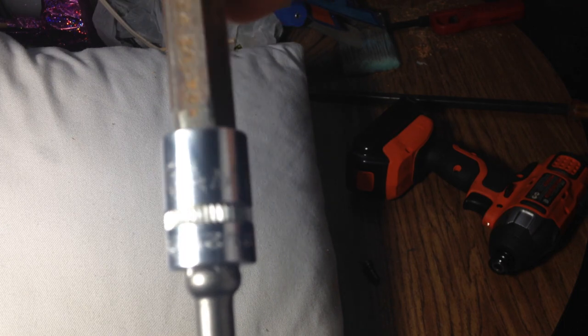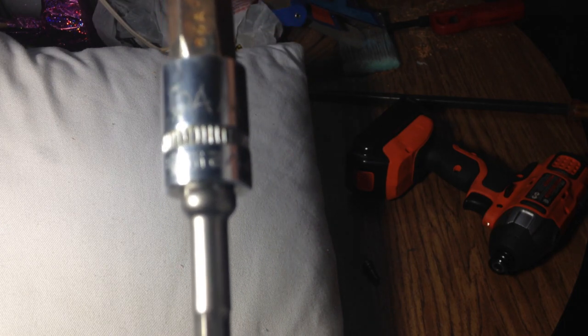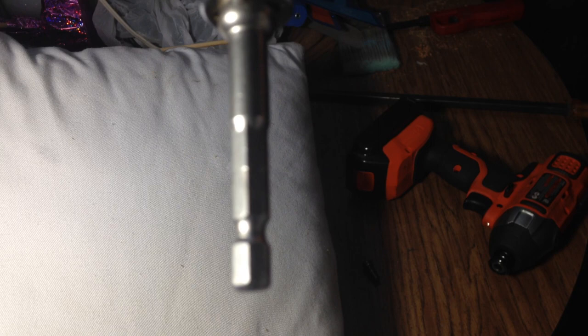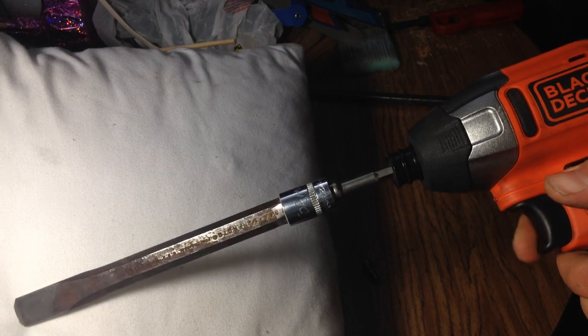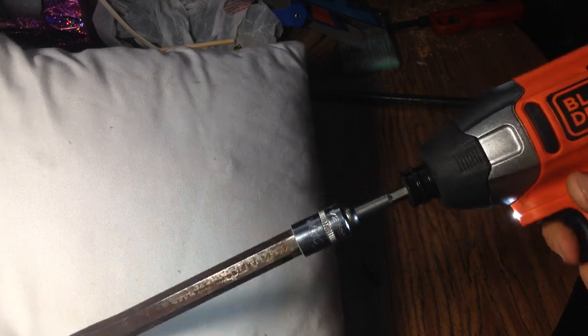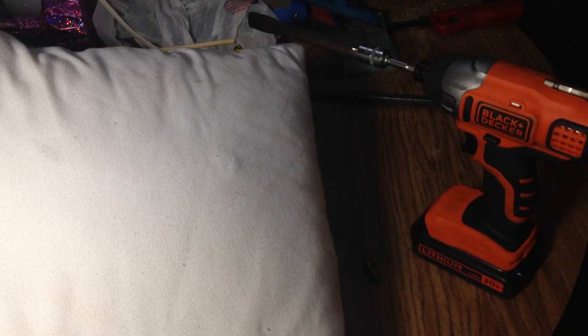Then I beat a half-inch socket on top, attached my adapter for the impact driver, and gave it a few quick little turns.